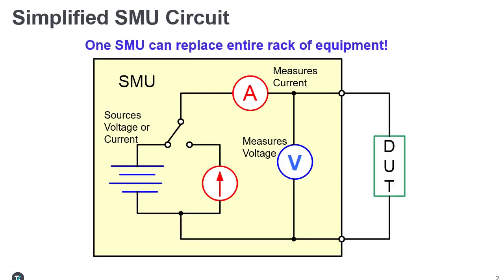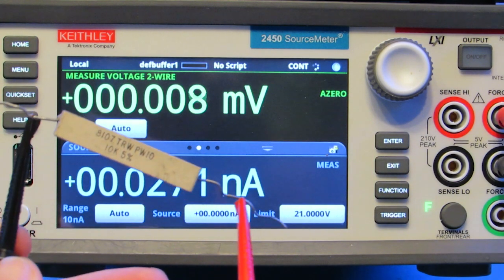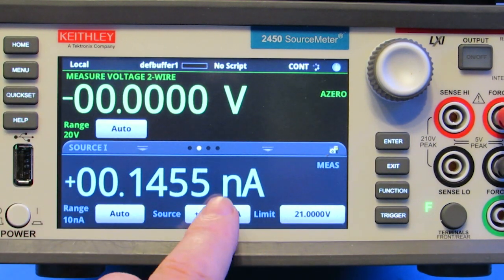One SMU can replace an entire rack of equipment compared to other instruments on the market. Let's demonstrate this with a graphical Keithley SMU by sourcing current and measuring voltage on a 10.1 kOhm resistor. Then we will source voltage and measure current on the same resistor.